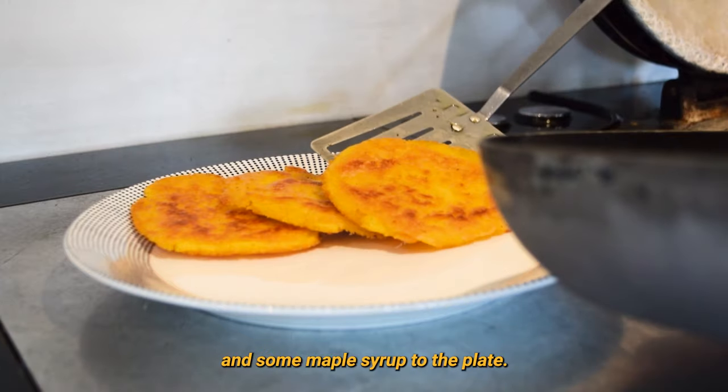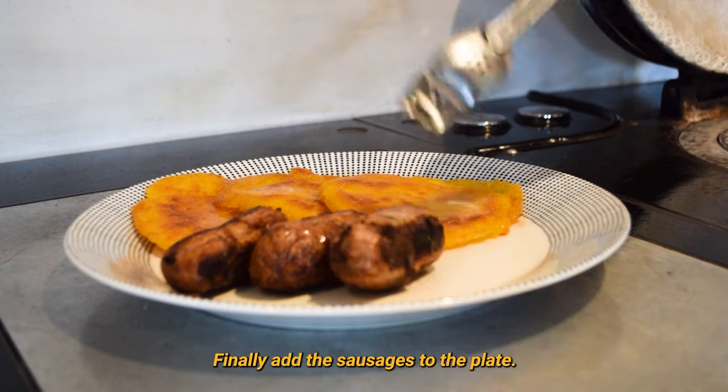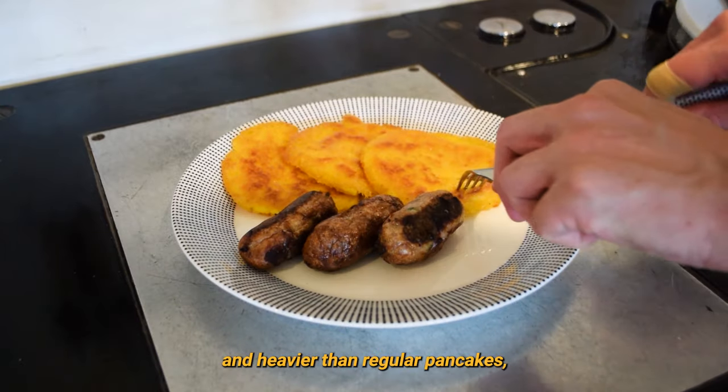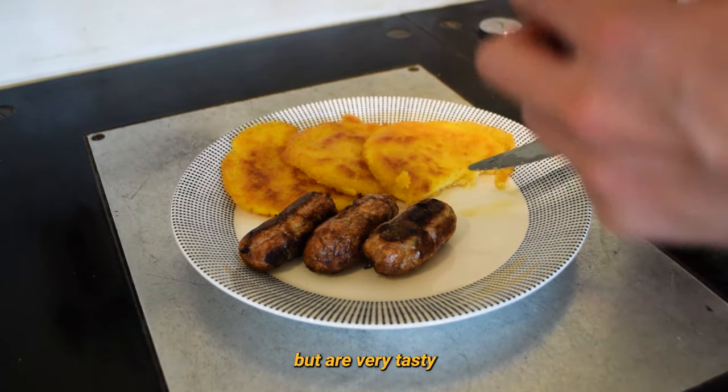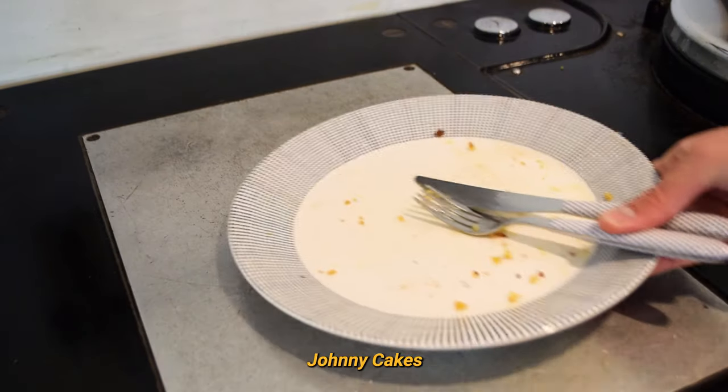Make sure to add butter and some maple syrup to the plate. Finally, add the sausages to the plate. The Johnny Cakes are slightly thicker and heavier than regular pancakes, but are very tasty with the addition of butter and maple syrup. Now you too can enjoy some homemade Johnny Cakes.